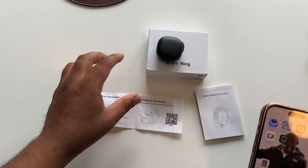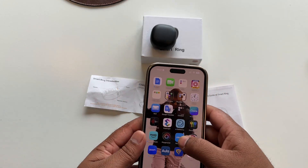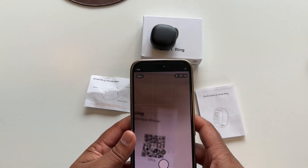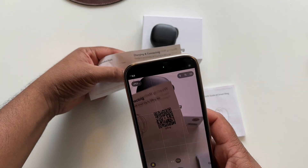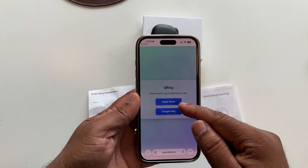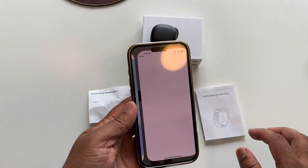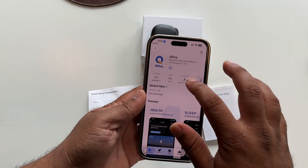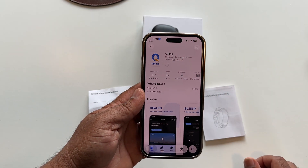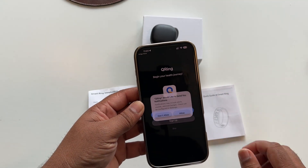First of all, we need to charge. Before connecting this ring, we need to download this application. The application is very easy to download — just simply open the camera, scan this QR code, and the application opens. They are providing two types of platform: App Store and Google Play Store. I just simply open the App Store. You can also directly search the application name on the App Store.